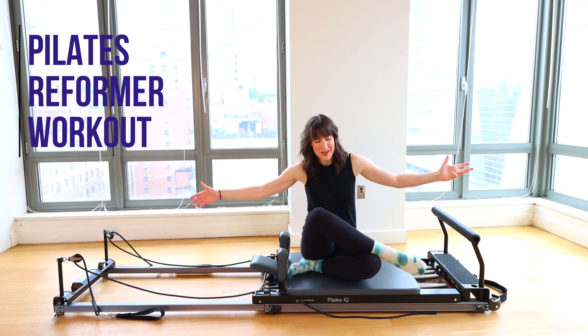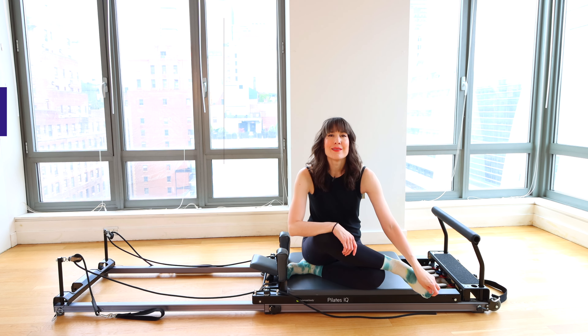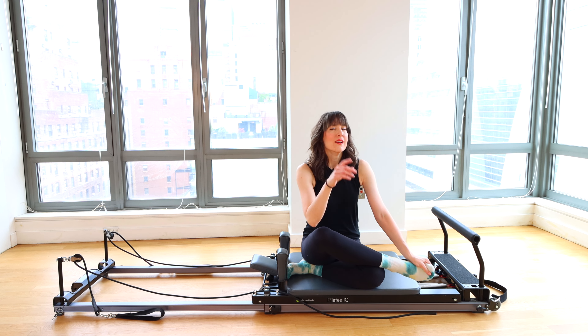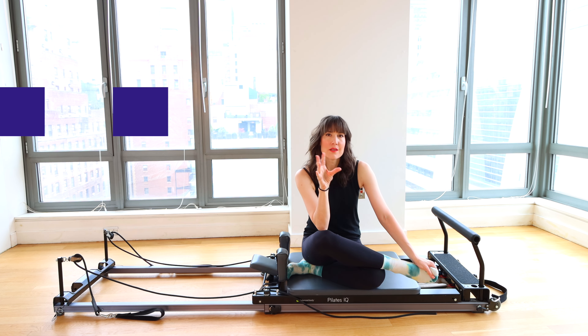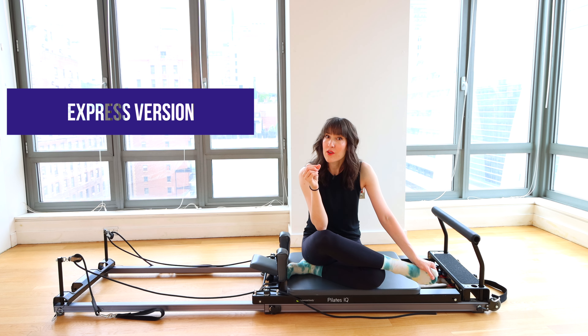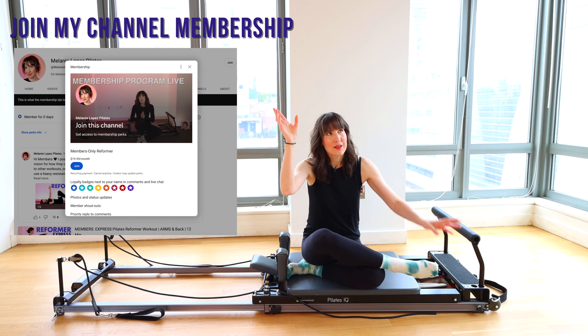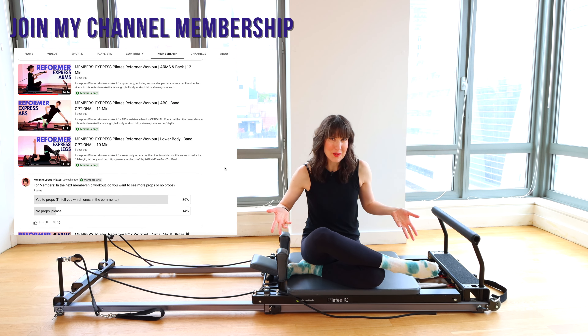Welcome back to your Pilates Reformer Workout. Today we're going to get into a standing series with a lot of fun variations. If you are watching this on my main channel, this will be an express shorter version of this sequence. If you would like an extended full-length workout, join me at my membership. I'll include the link somewhere up here or down below in the description.